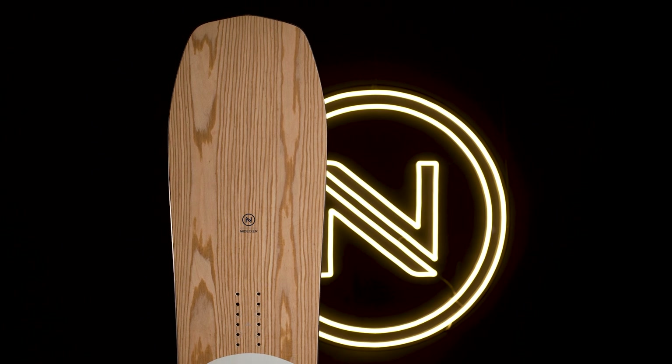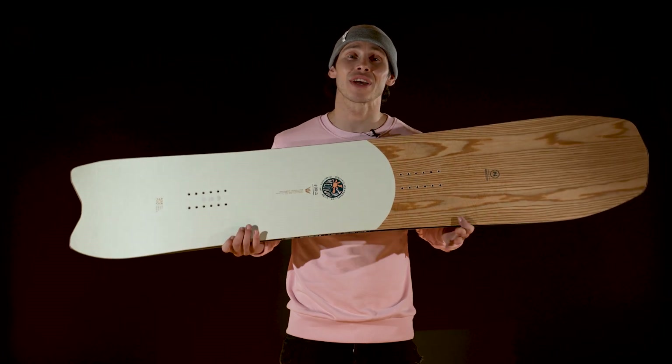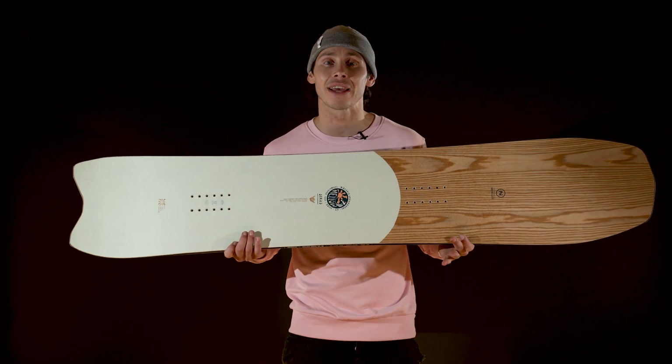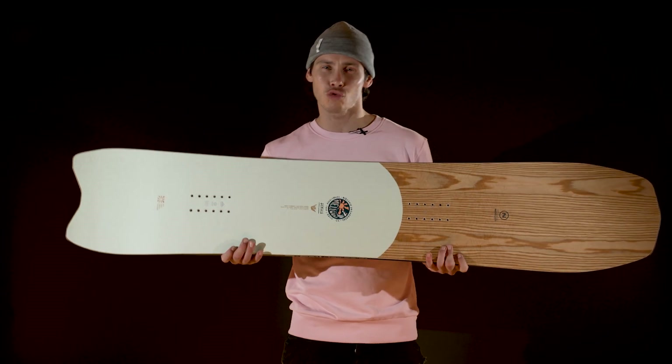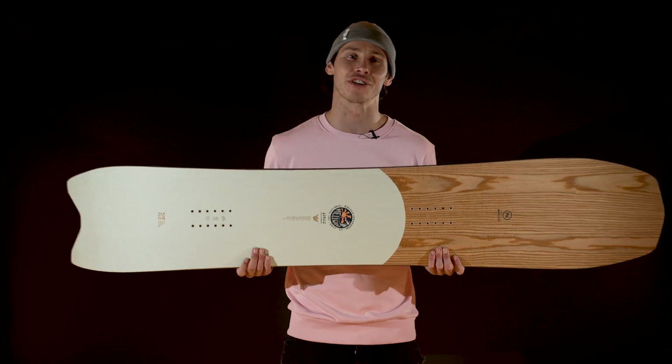The beach break inspired shape is perfectly complemented by the surfy camrock profile. A long nose rocker blends into the camber in between the feet before transitioning into that short swallow tail right at the back. This shape lets you easily move between resting your weight at the front for gaining speed or driving through the back for those short, sharp carves like cutbacks on your surfboard.